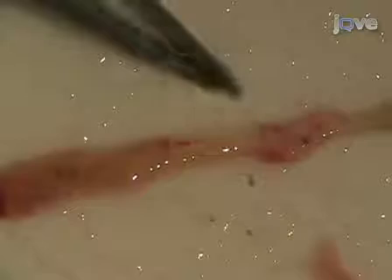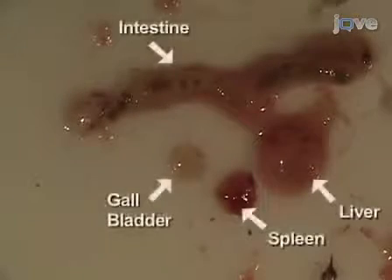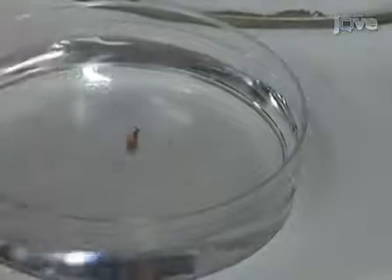Separate the intestine from the rest of the organs and stretch it out. The anterior, mid, and posterior regions of the intestine are defined by the height of the epithelial folds, with the anterior being the highest. Place a piece of the intestine in PBS and observe the epithelial folds under the microscope using transmitted light.